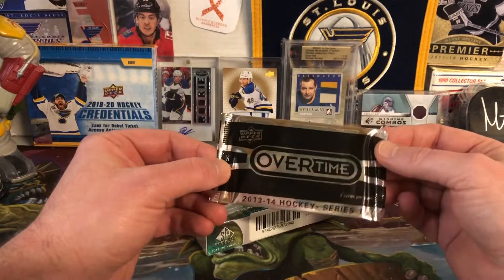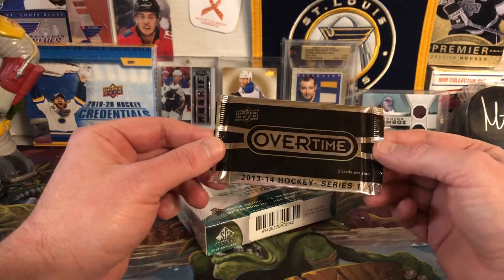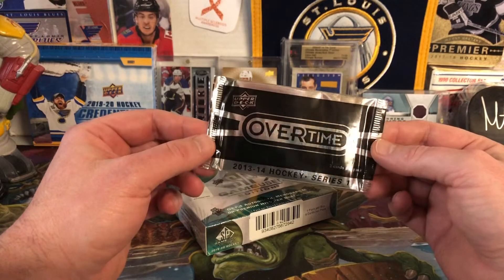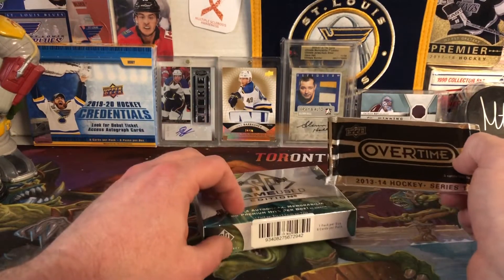Also, as a Father's Day promotion for this weekend — Happy Father's Day for everyone out there if it applies to you — this is 13-14 Series 1 Overtime. I guess I just had a whole bunch of old packs left over and they gave me one of these. So that'll be fun. We will dive right in and see what we get.